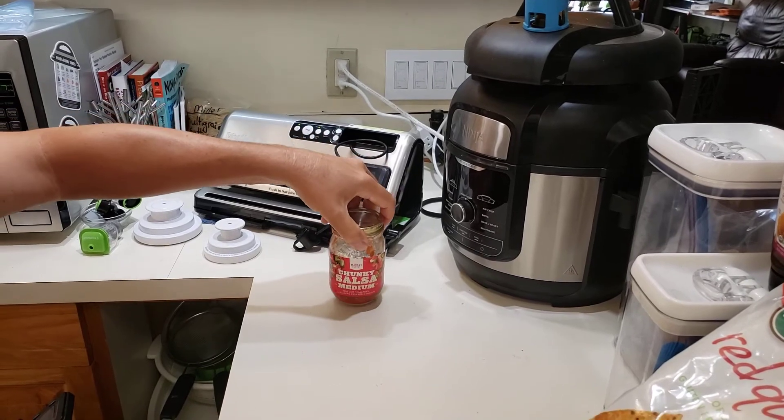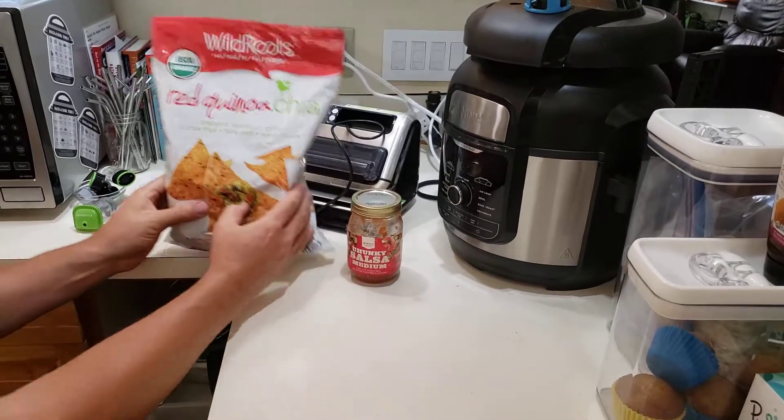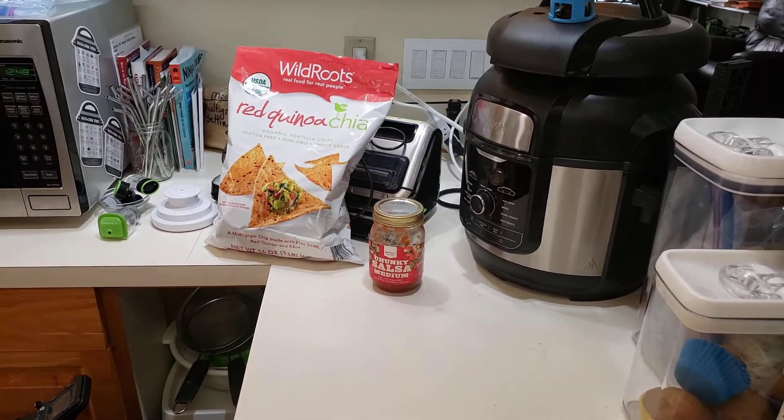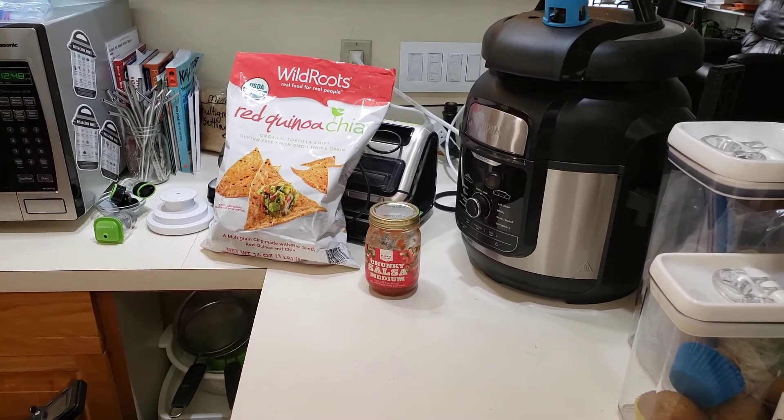Now your food is going to be saved. This salsa will last me also for months — just store it in the refrigerator when the air is evacuated. So if you live alone and you don't go through stuff quickly, you can do both bags and jars with the FoodSaver.